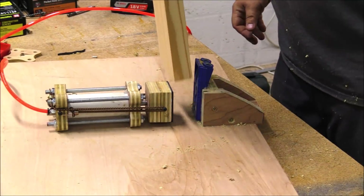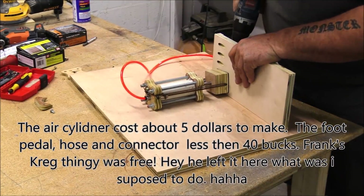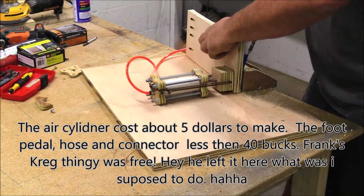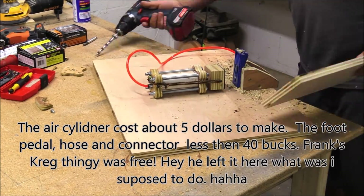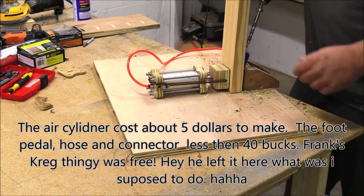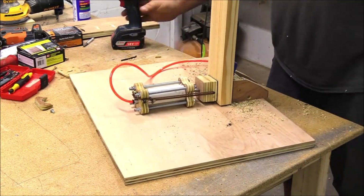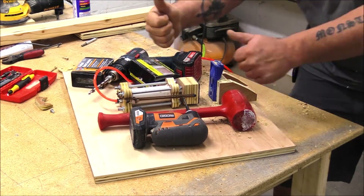The foot pedal was about $22–23 off Amazon and the rest of the parts were pocket change kind of pricing. So this was a super inexpensive way to build a pocket hole machine. The clamp was strong, it worked well, and it would hold a lot of weight.